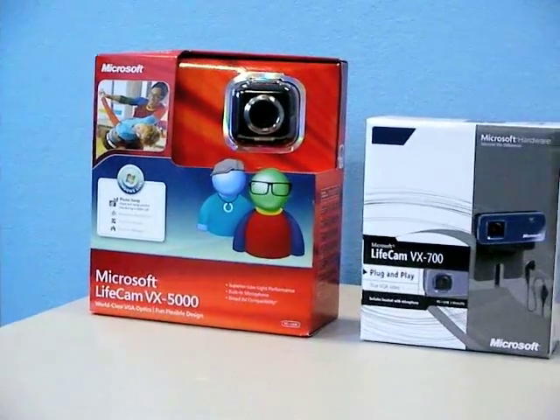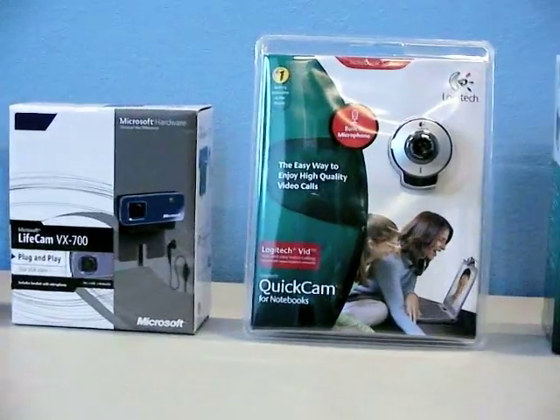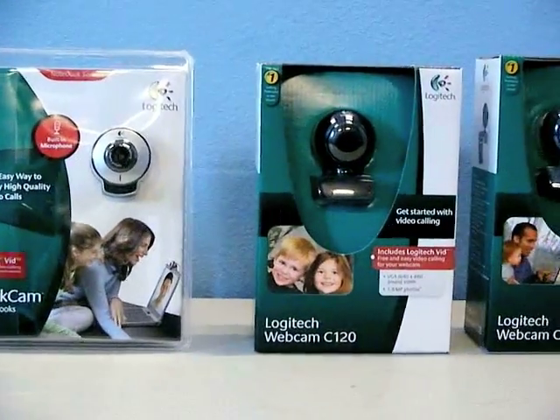I'm going to clear up some of the confusion on what makes a good webcam for a Mac. I went down to my local Target and bought every webcam off their shelf. The prices ranged from around $20 to $50.